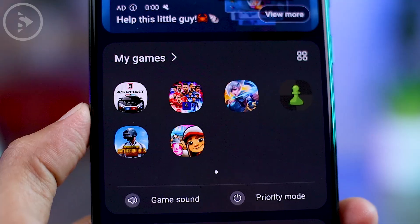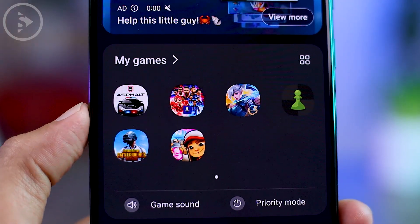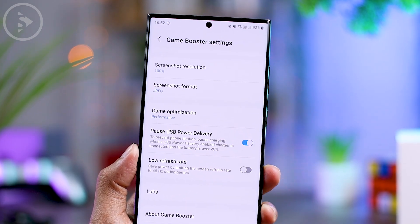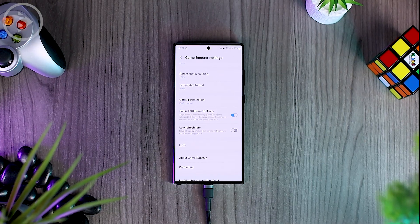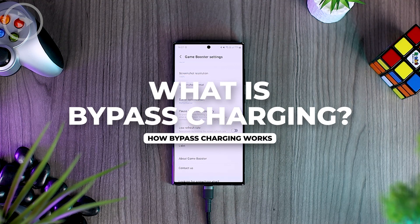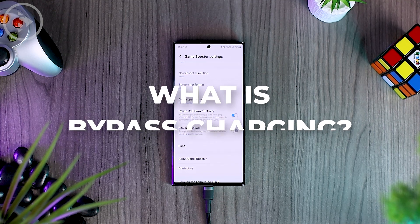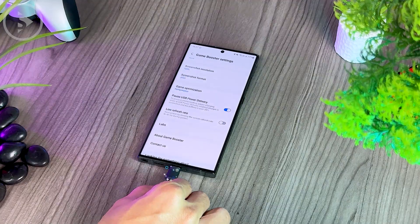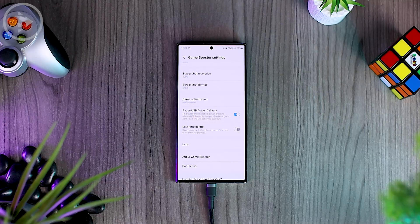Now let's take a closer look at the bypass charging feature on the smartphone and how to activate it on your Samsung smartphone. This bypass charging feature allows the use of power directly from the charger without using power from the smartphone battery.